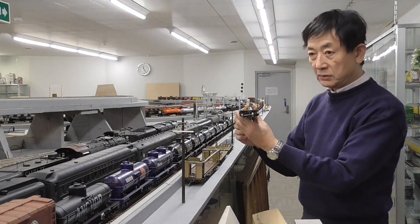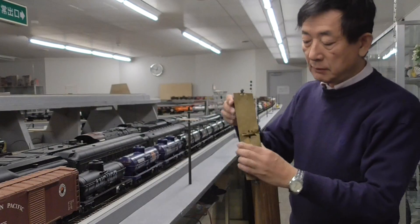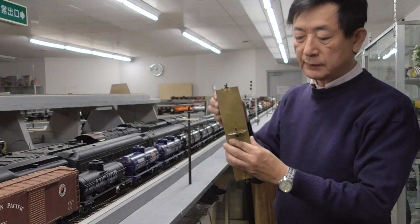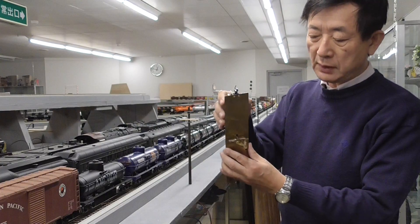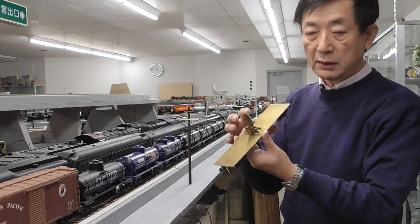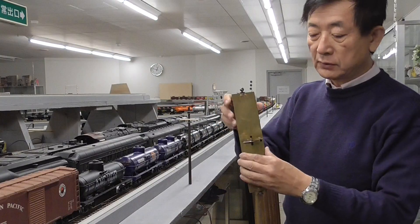Thank you for watching this video. I strongly recommend this because it is very easy to make. You could get two square pipes to make the crosshead — that's all. Very easy to make. The weight is compensated by the counterweight, so it works very light, almost no friction.